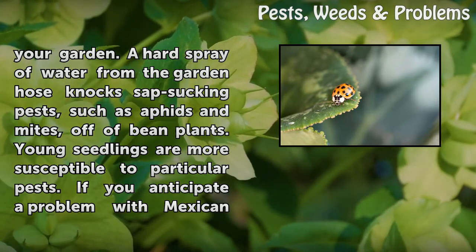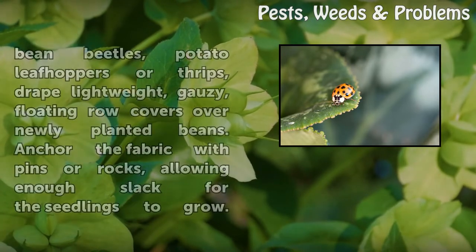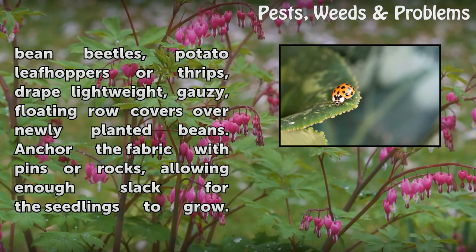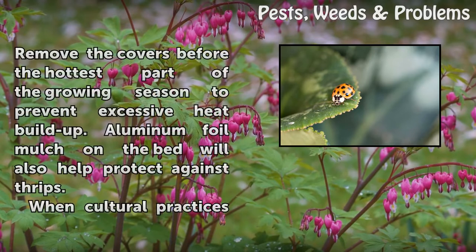Young seedlings are more susceptible to particular pests. If you anticipate a problem with Mexican bean beetles, potato leafhoppers, or thrips, drape lightweight, gauzy floating row covers over newly planted beans. Anchor the fabric with pins or rocks, allowing enough slack for the seedlings to grow. Remove the covers before the hottest part of the growing season to prevent excessive heat buildup. Aluminum foil mulch on the bed will also help protect against thrips.